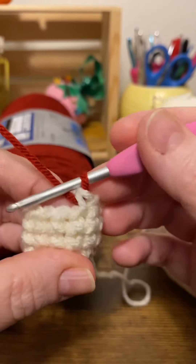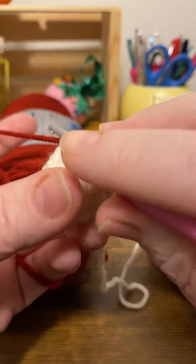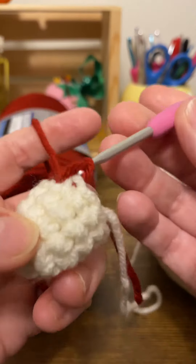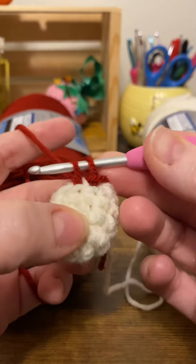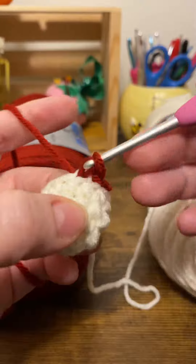To make this clean color change, you're going to be working a round of slip stitches in the back loops of that last round of the previous color.